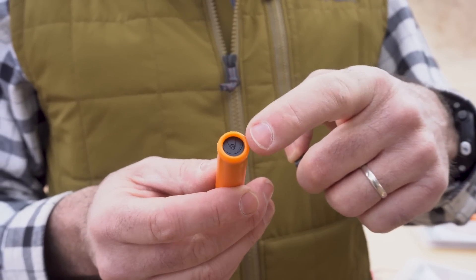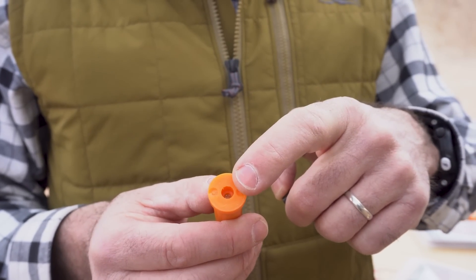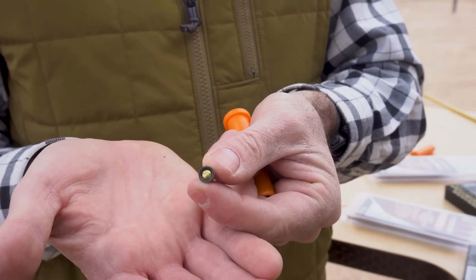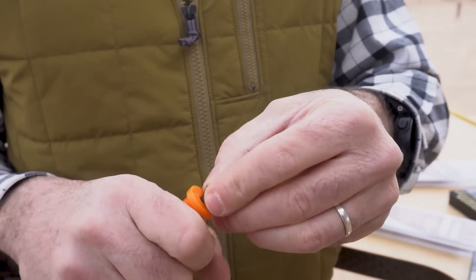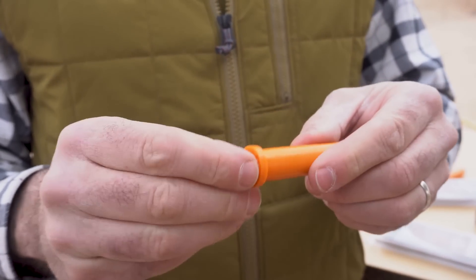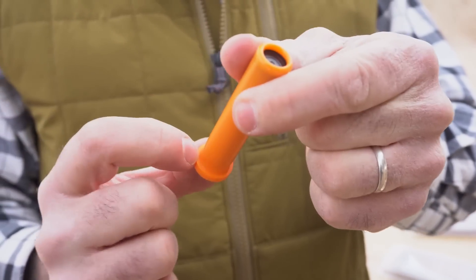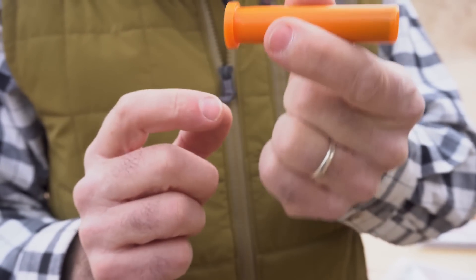It's waterproof — it's got a waterproof crimp at the front end and a waterproof primer pocket in the back end. It uses regular 209 primers like you would use with any other percussion-operated muzzle loader, and the primer pocket is configured to accept it beautifully. Just like a shotgun configuration, you'll notice the base at the bottom of the hull fits beautifully up against the breech block of the rifle.